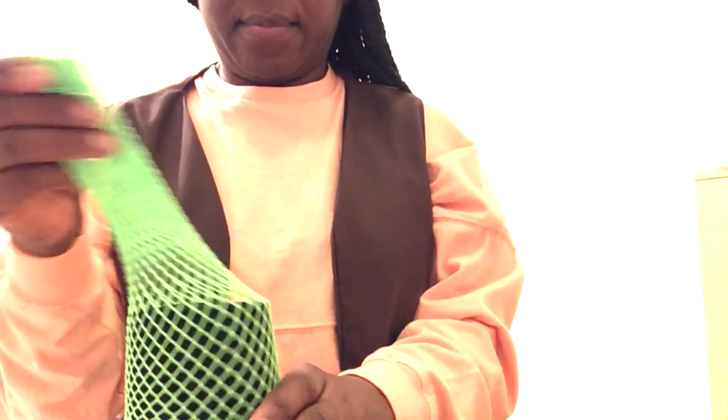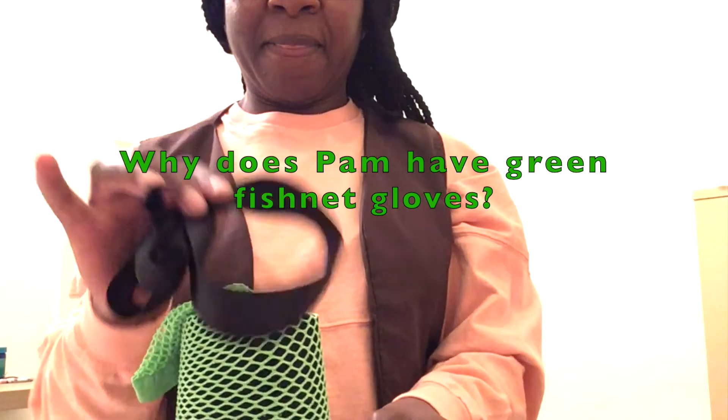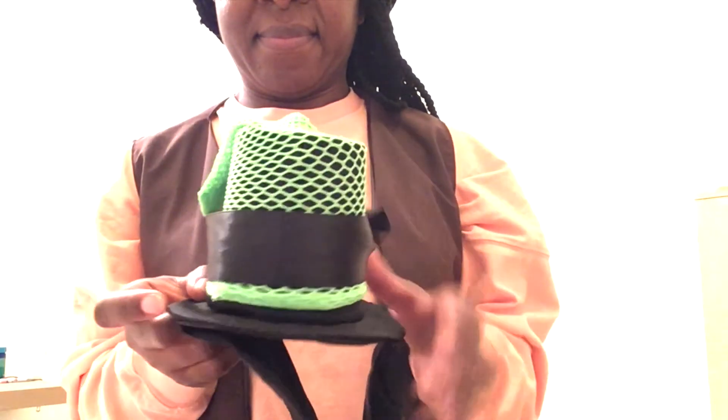And the waistcoat is on — fabulous! Looking good. And so we now place the green glove over the top of the hat to add some colour. Now I know you're asking yourself why does Pam have green fishnet gloves — it's because I had them as part of a costume for a friend's 80th birthday party; it was a fun time! And it's attached to her head — it's like magic, isn't it? Disney magic.